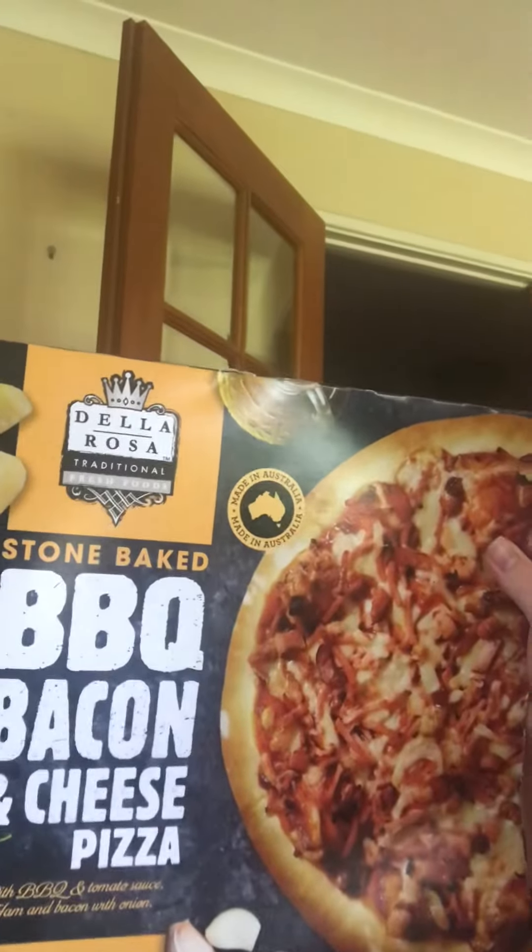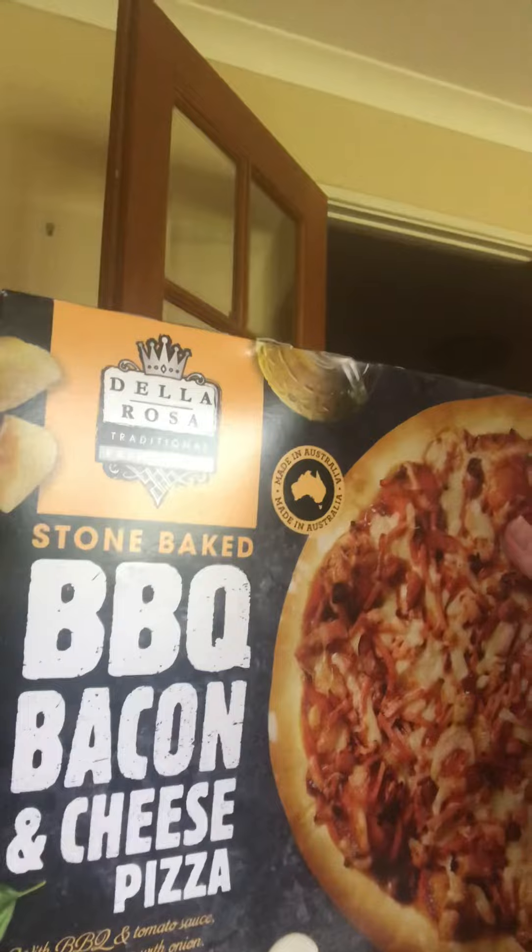Hey guys, it's your boy Matty P, and welcome back to another video. Today we've got some pizza. You can see there's big bits of bacon on it — it's a barbecue stone baked barbecue bacon and cheese pizza.